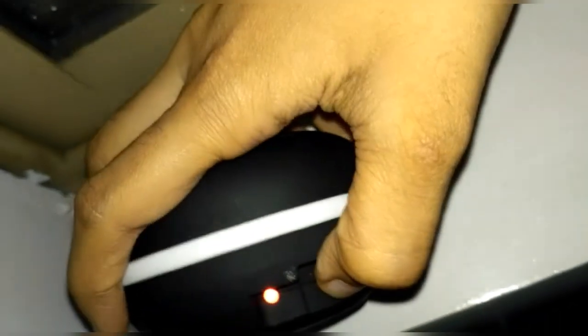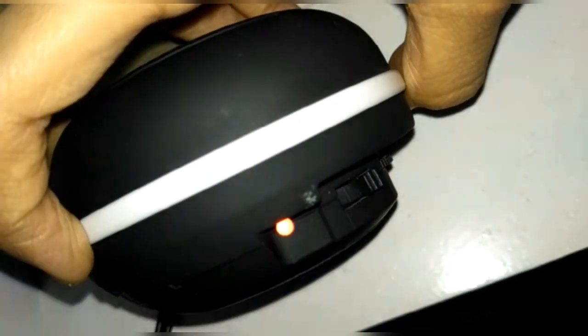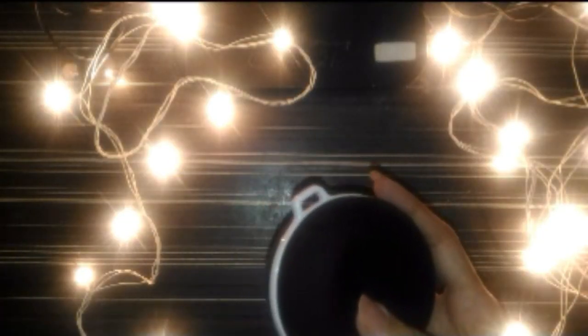When you turn it on for charging — sorry for my bad voice — it turns red, and when you turn on the Bluetooth speaker it turns blue. You can charge it and use the Bluetooth speaker at the same time, but just avoid doing that. Now we'll play a song.